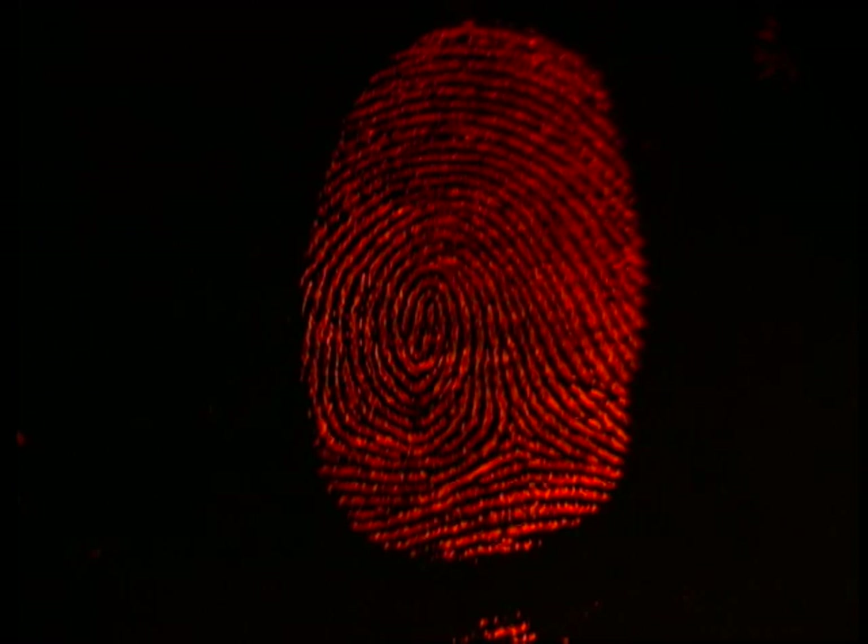For example, on a white countertop using red fluorescent powder, these fingerprints are visible using a MegaMax light with an orange filter. As you can see, the prints are sharper and clearer than using ordinary available light.